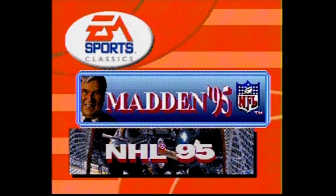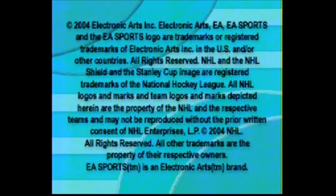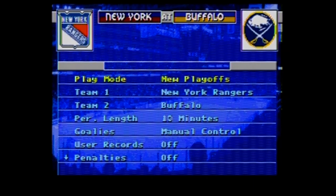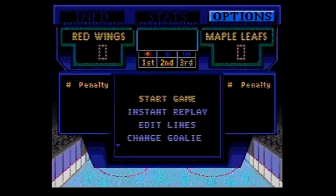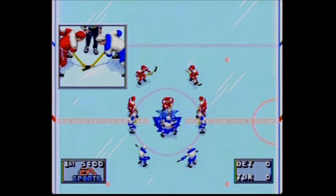When you start up your EA Sports plug and play system, the first thing you'll notice is a very simple screen that will let you decide whether you want to play Madden 95 or NHL 95. Both of these games allow you to play full season modes and playoff modes and save your progress as well. Basically, if you could do it in the original Genesis version, you could pretty much do it right here. They do have the NFL and NHL licenses, but they do not have the player association licenses, so no longer are the player names listed in the game — instead they're replaced by numbers.